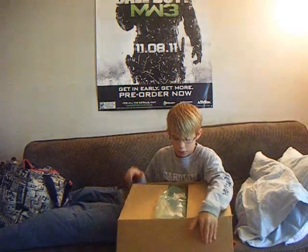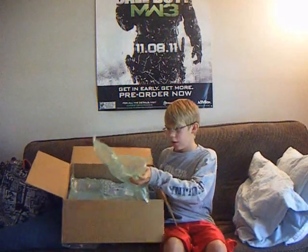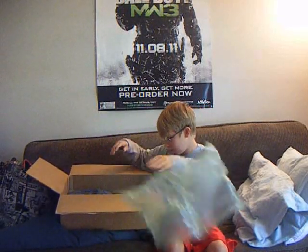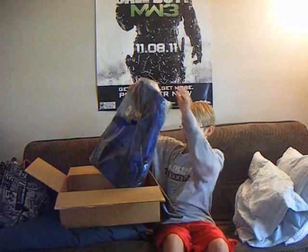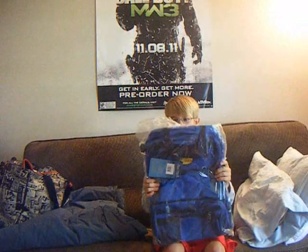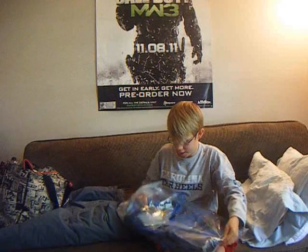Now let's get to the open part. I'm just going to cut through this nice cushion print — we don't care about that. And here it is, baby. Here's the product we've been waiting for — the Bass Pro Shops Extreme Qualifier Backpack.